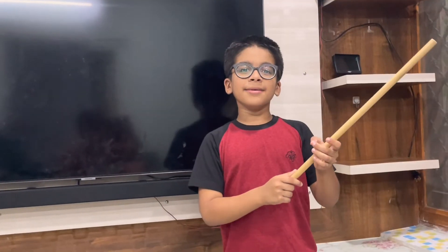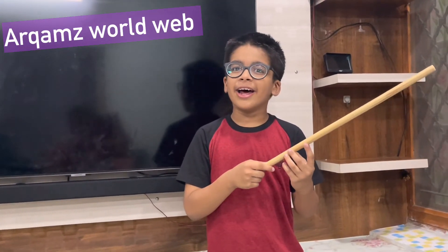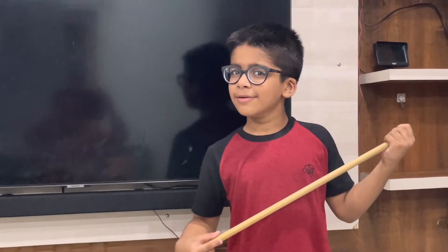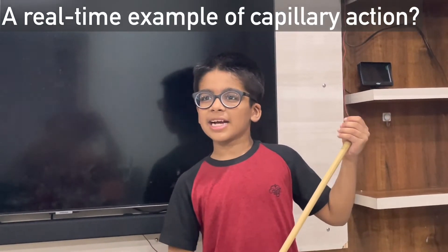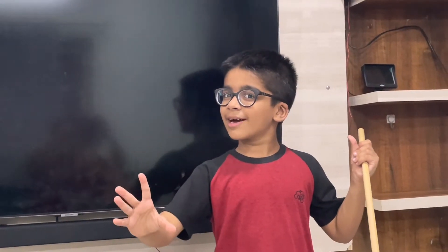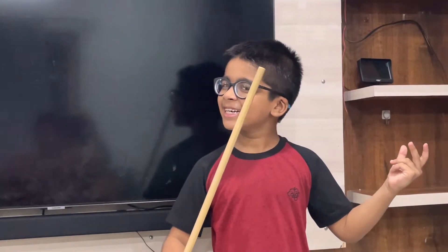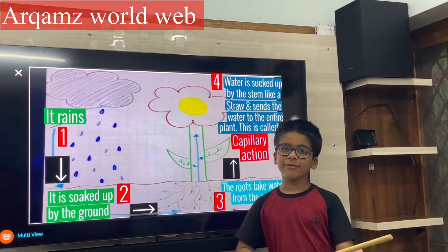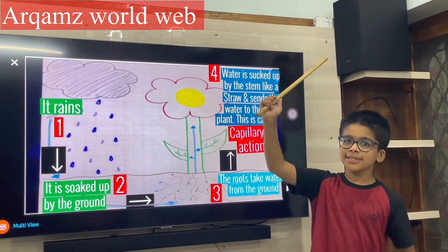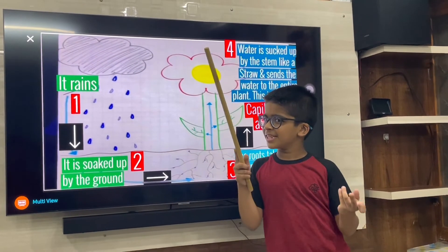The water moved due to capillary action, friends. I'll give you a real-time example of capillary action — I'm giving you a clue, it's all around us. Do you know how the water moved from one glass to another? It is due to capillary action. The answer is actually plants, friends.